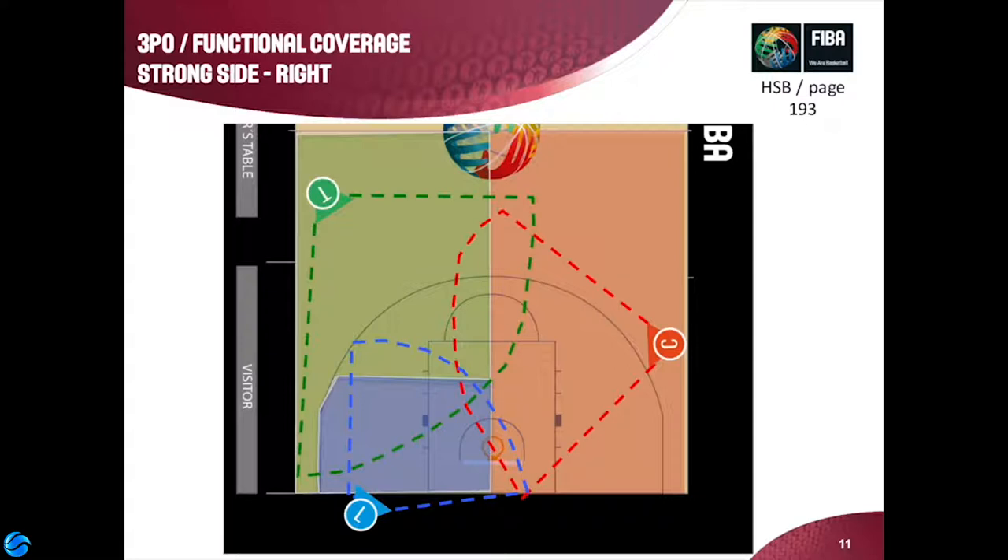The initial plans of three-person officiating were to have at least one person watching the play and the other two watching away from the play, because there was a concern under two-person that there's a tendency for referees to ball-watch. That still happens and referees need to force themselves — when the ball is not in their primary area — to not ball-watch but instead look beyond their area.